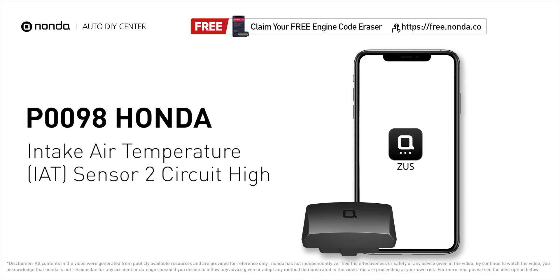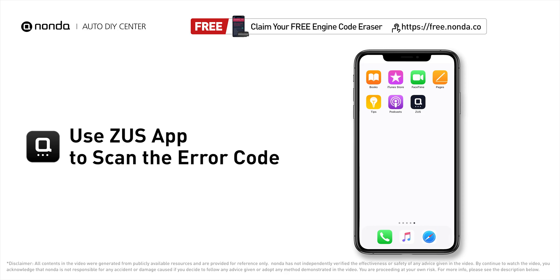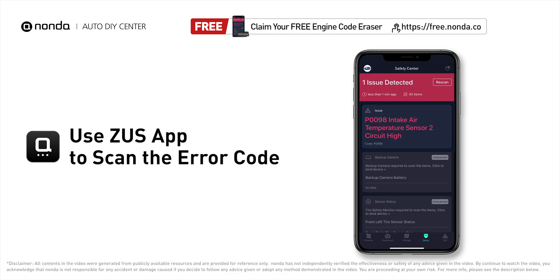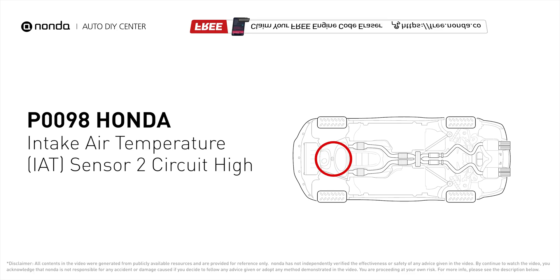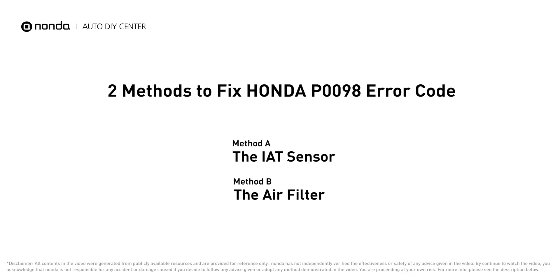This P0098 repair video is dedicated to Honda drivers. If your Honda is getting a P0098 error code, this video is going to show you two practical solutions to fix the error code at home. Use the Zeus app to scan your vehicle and see the error code P0098 — it indicates that the engine control module has determined that the intake air temperature sensor 2 has an open circuit in the sensor circuit.